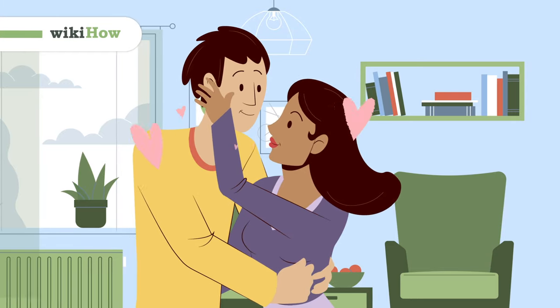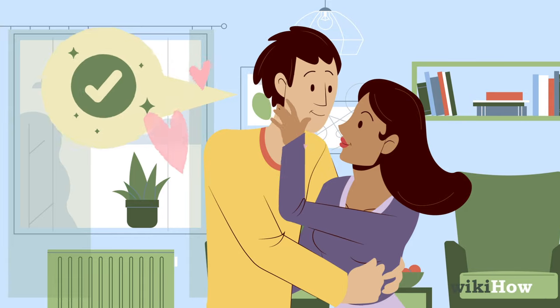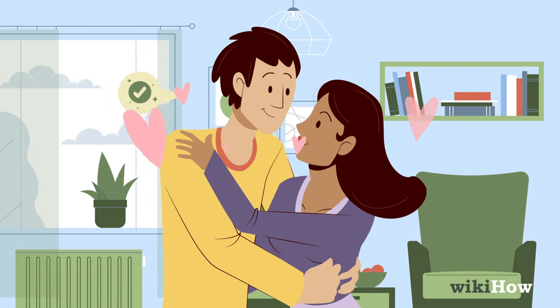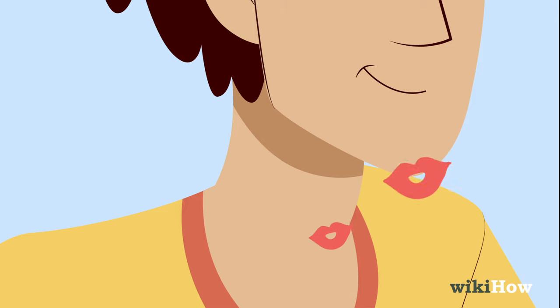Before you kiss a guy's neck, wait until you're already kissing and you have an opening. You don't want to surprise him when he's not ready for it. Once his neck is open, go for it.